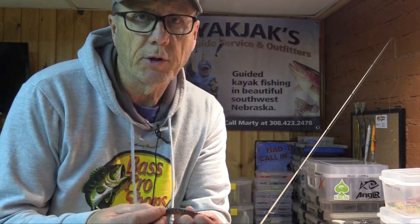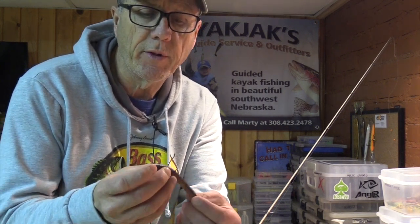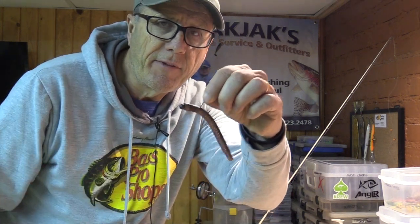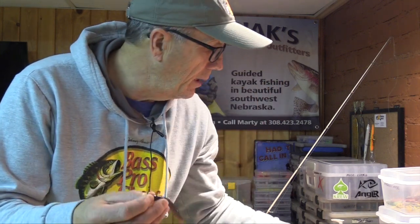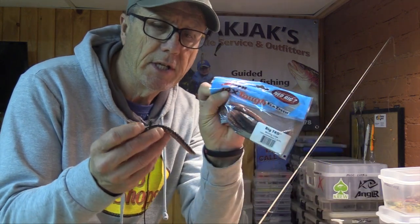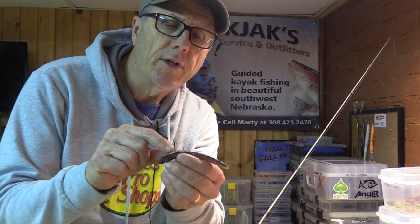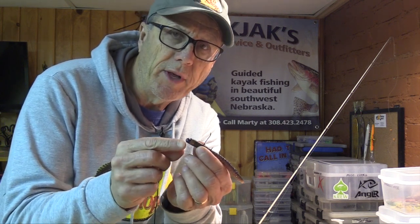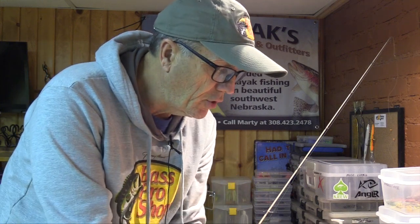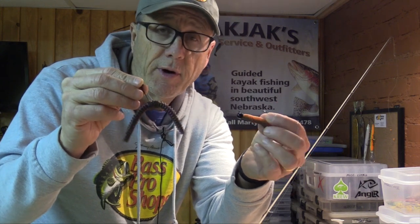Today I'm going to show you a few hacks for what we call the Niko rig. This one here happens to be a molten craw, and I'm using some Elastec big TRD worms to create this presentation. I've got a 2/0 drop shot hook in here. The Niko is kind of a hybrid of the wacky rig and the Ned rig, and both of those are also very effective.